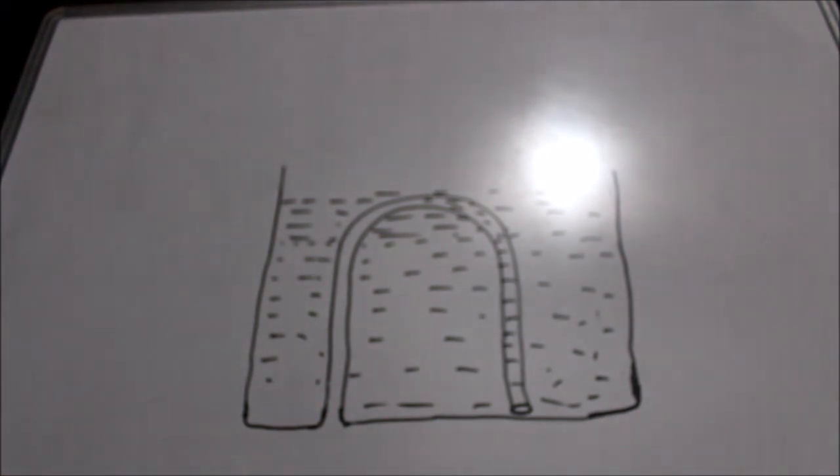So that was the principle behind the Pythagoras cup. I hope you liked this video — if you did, don't forget to like and subscribe.